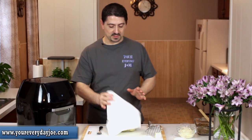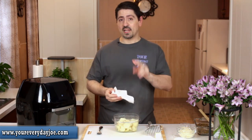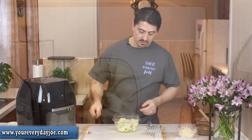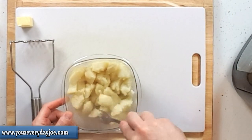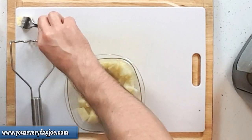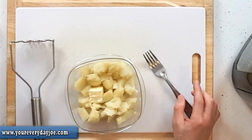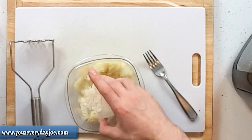The potatoes are done — you can see they're still steaming. I did add two extra minutes, so ten minutes total in the microwave. They got really soft, so it's going to be really easy to mash. I'm going to add about another tablespoon of butter, some grated Parmesan cheese — probably about a tablespoon — and maybe an eighth to a quarter cup of milk. We're just going to put a little bit in for now to get a nice mash going.